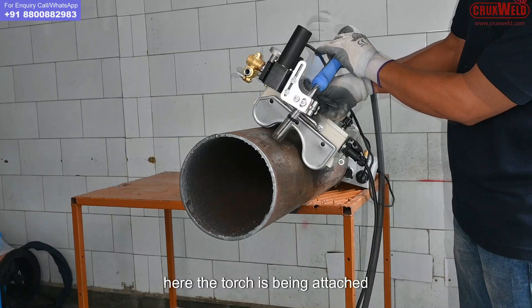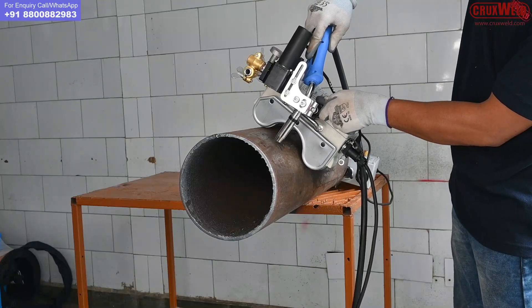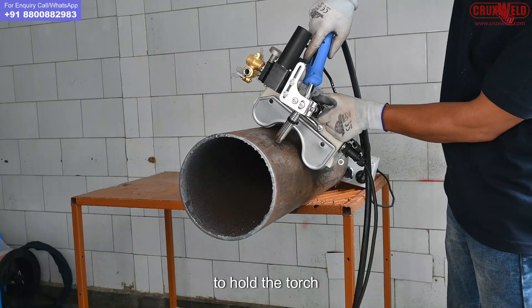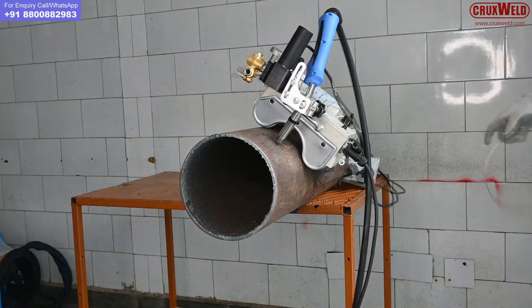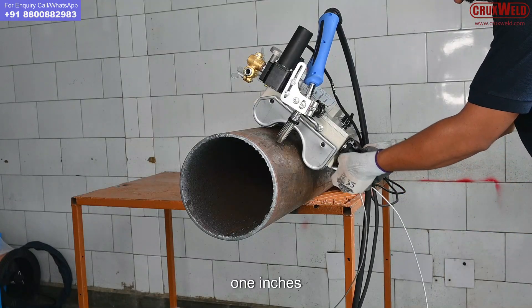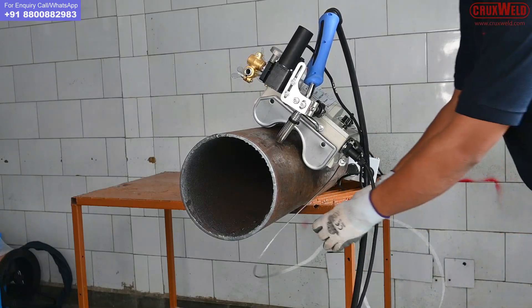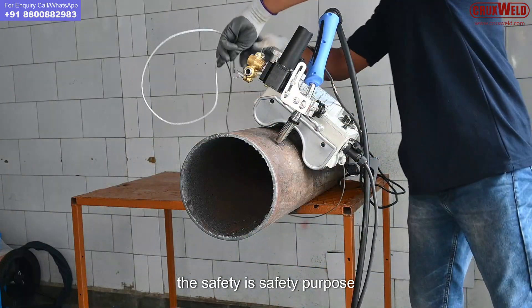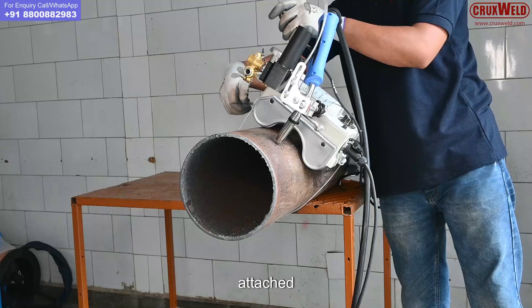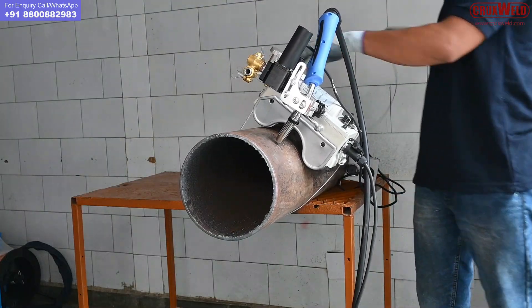Here the torch is being attached. Remember to hold the torch above the pipe with a gap of nearly 1 inch. The safety wire is being attached to prevent any accidents.